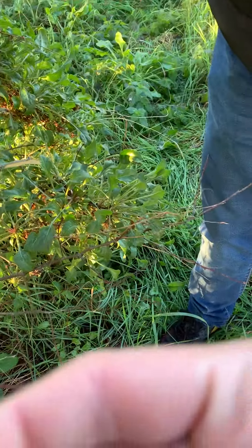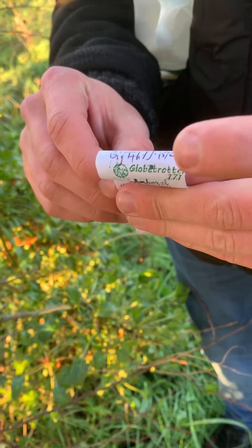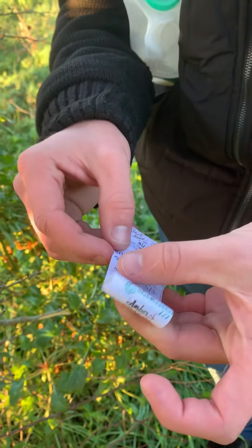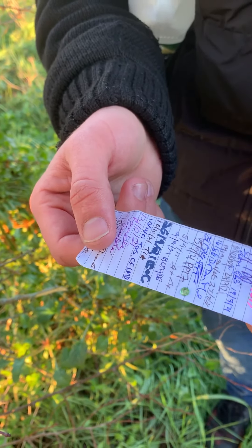Now we are going to stick it on here — find a place, any place. That looks good. Let's not cover anything or your writing, and there we go. Do you see your name on there? Hooray!